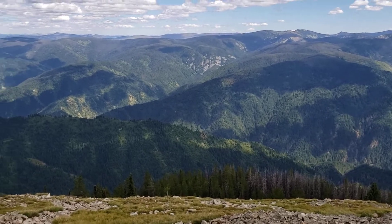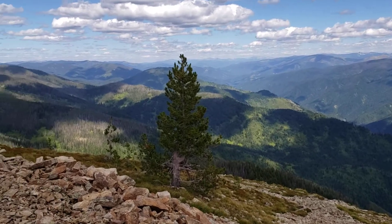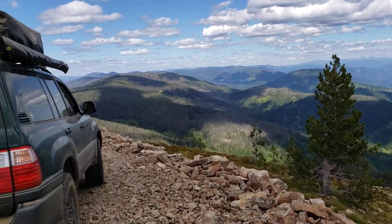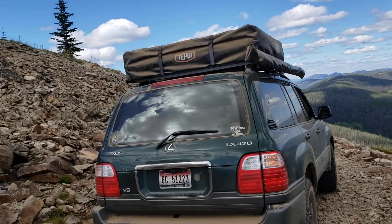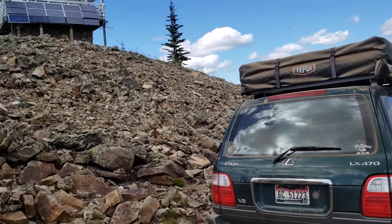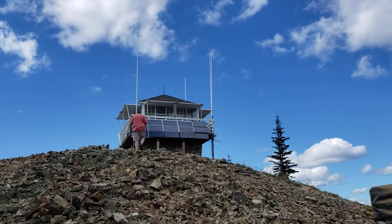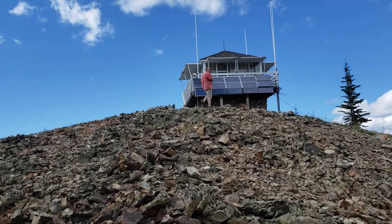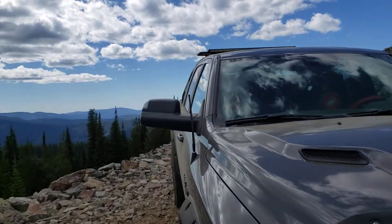I took some video with the drone, but I wanted to bring out my camera too. At the very top of the lookout tower here, you can pan all the way around.